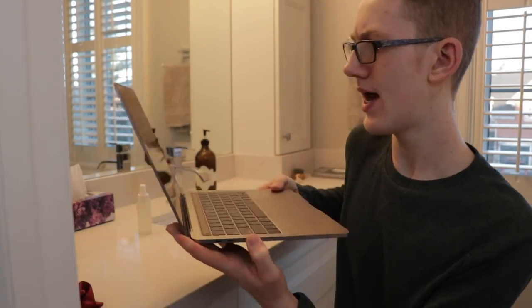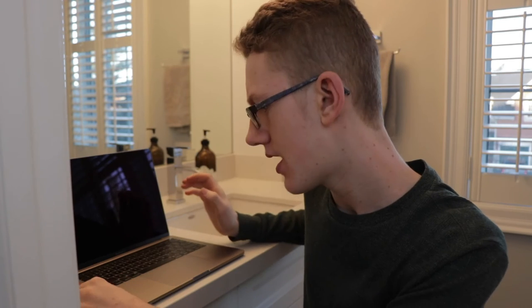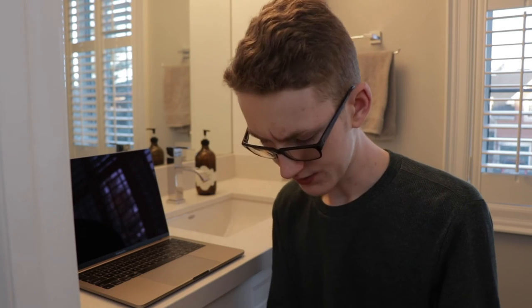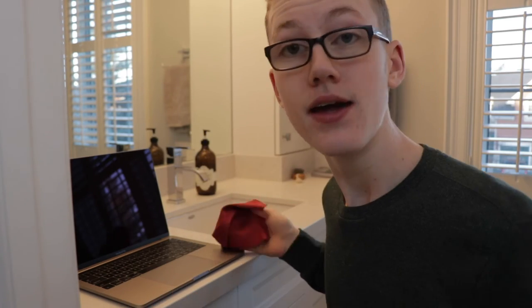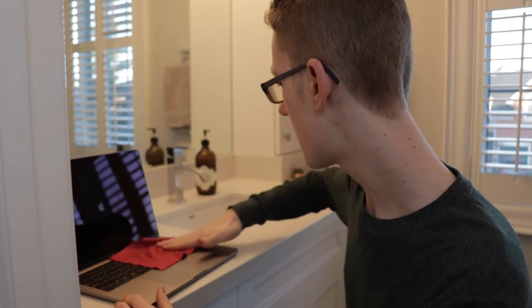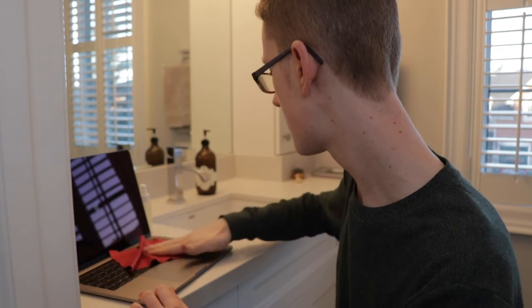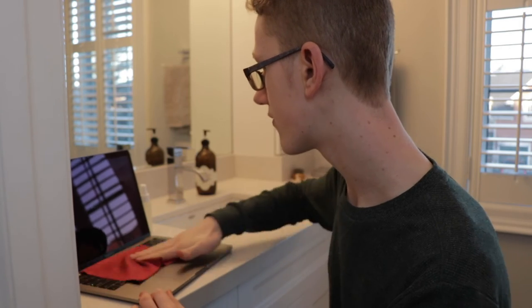So now I've finished that and the screen is looking amazing — super shiny and glossy — and now we can move on to the keyboard and trackpad area. Take your damp microfiber cloth and again just wipe it down. Hopefully your computer is shut off so it won't be a problem if you apply any pressure to the keys. Mine just turned back on for some reason — might have held down the power button for too long.